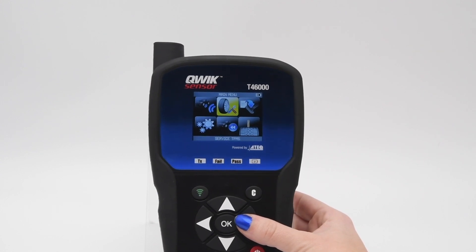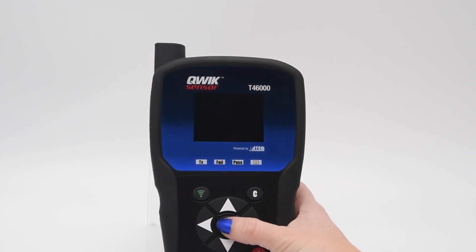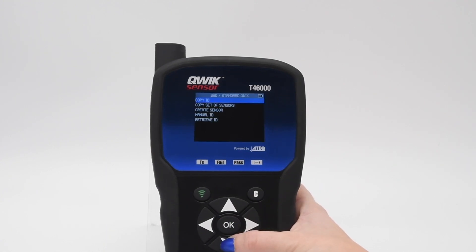First, go to program. Select the vehicle's make, model, and year. Select manual ID.